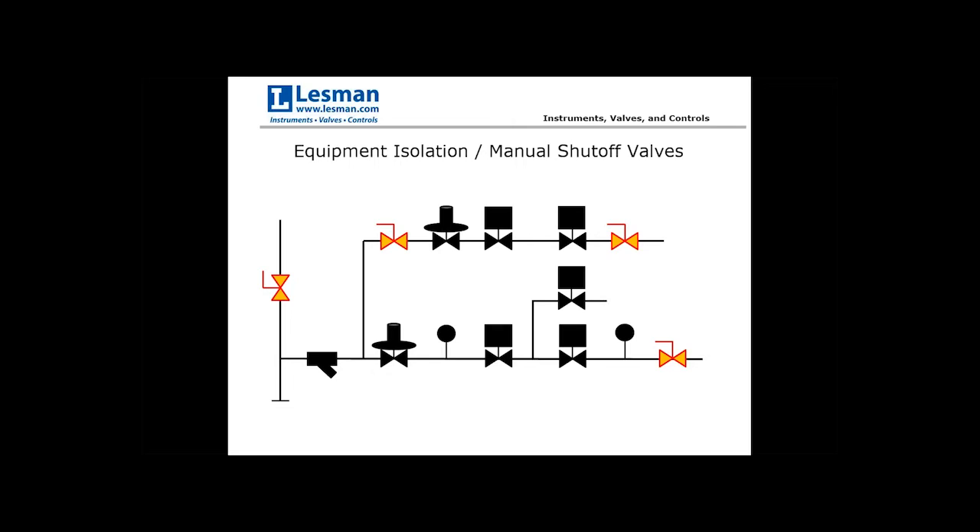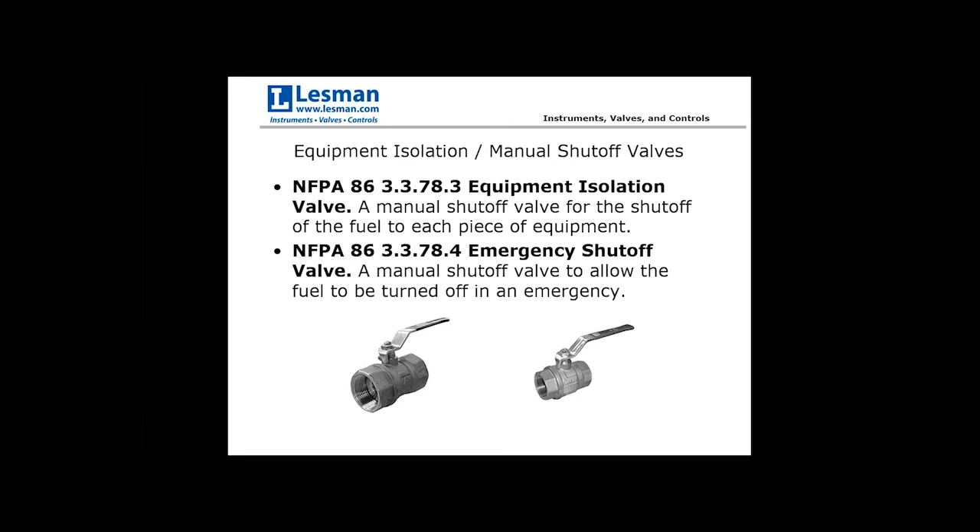The first component to discuss is the equipment isolation or manual shutoff valves. NFPA 86 defines an equipment isolation valve as a manual shutoff valve for shutting off fuel to each piece of equipment, and an emergency shutoff valve as a manual shutoff valve to allow fuel to be turned off in an emergency. Equipment isolation valves are optional best practice — they allow you to isolate the pilot versus the main or individual components within the gas train.